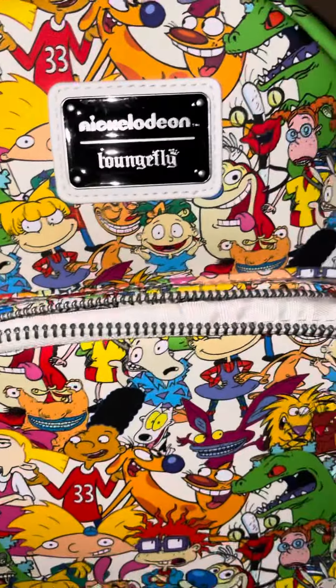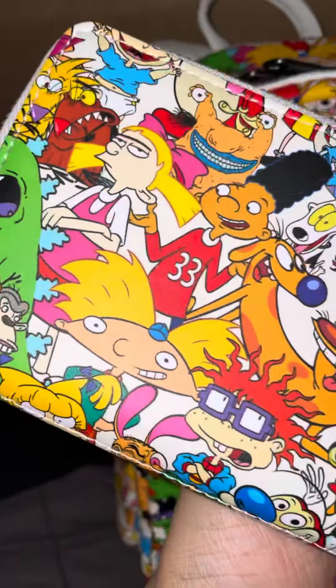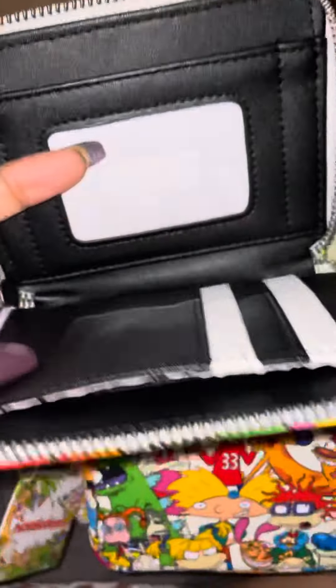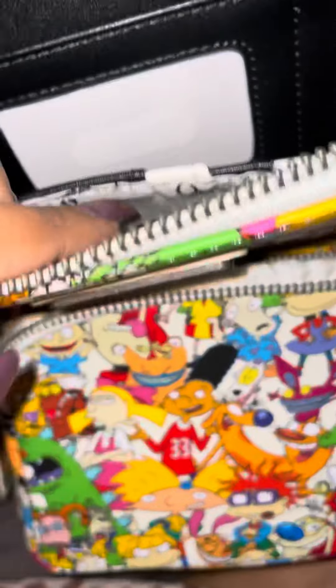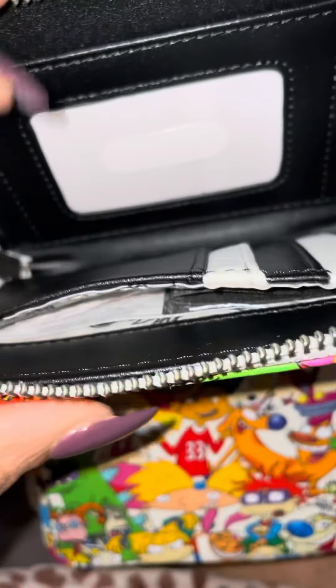And then we have the wallet. Same black plating. Very cute. And then the inside is just black and white — same black and white interior on the inside.